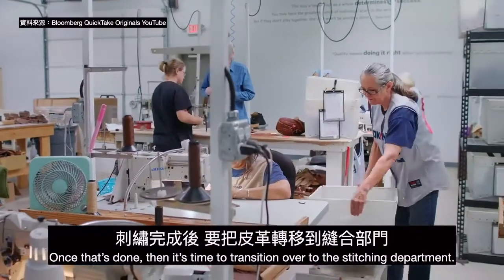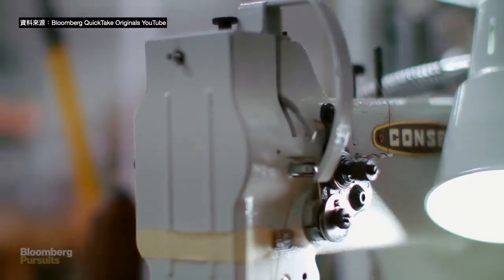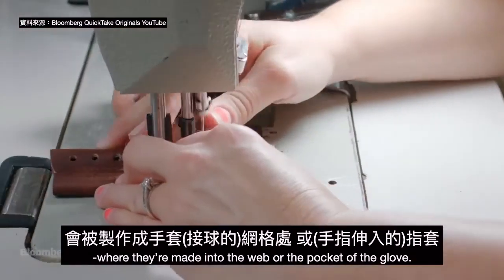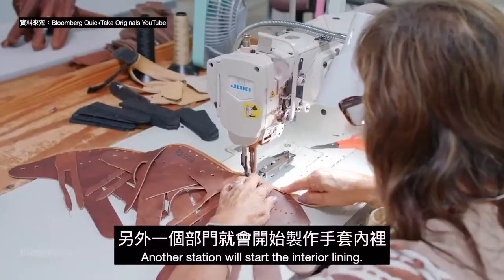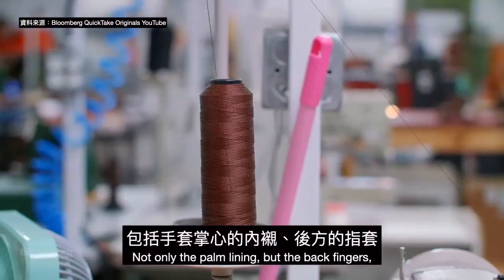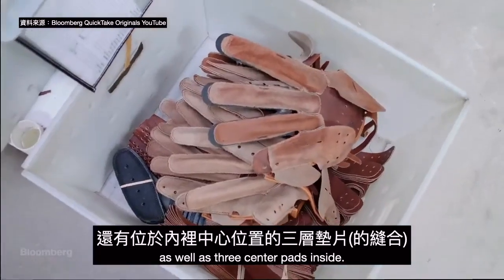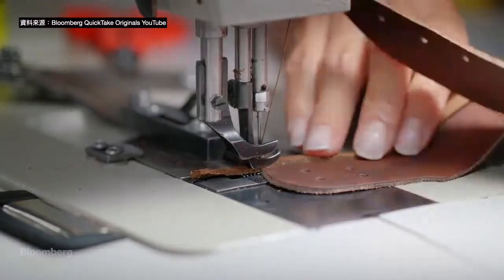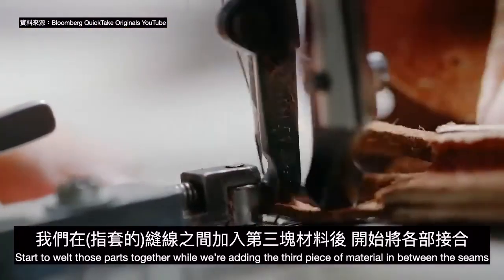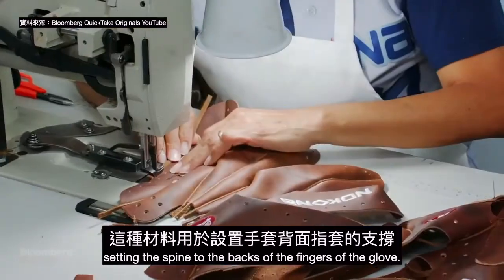Once that's done, it's time to transition over to the stitching department. Two or three of the pieces go a different direction where they're made into the web or the pocket of the glove. Another station will start the interior lining — the part that the hand touches — not only the palm lining but the back fingers as well as three center pads inside. Then we start to welt those parts together, adding a third piece of material in between the seams, setting a spine to the back of the fingers of the glove.